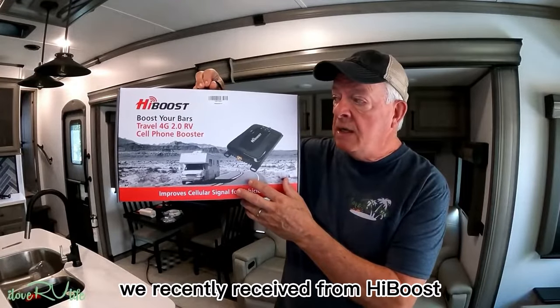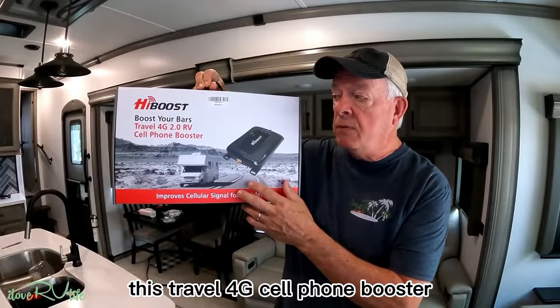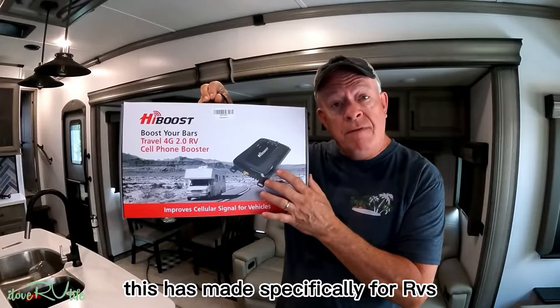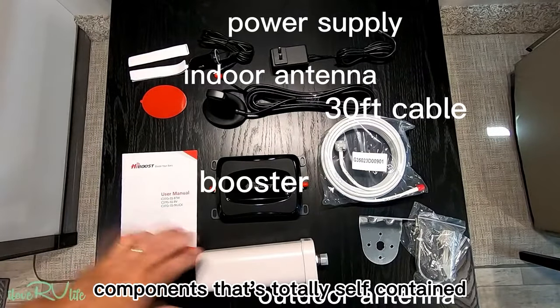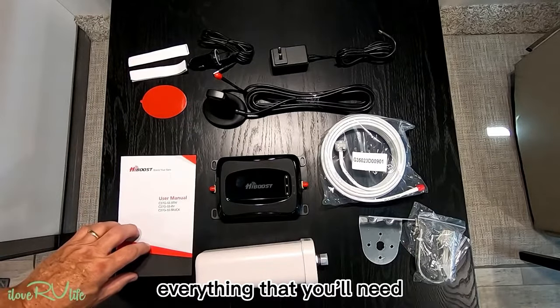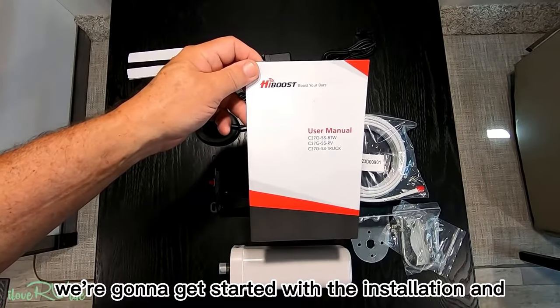We recently received from HiBoost this Travel 4G cell phone booster. This is made specifically for RVs and I'll show you the pieces and parts that came with it. The kit comes with a number of components — it's totally self-contained, everything that you'll need. We're going to get started with the installation and see where we go.